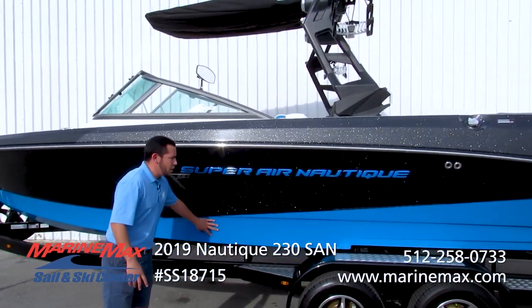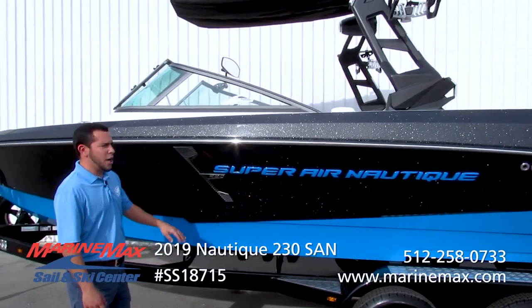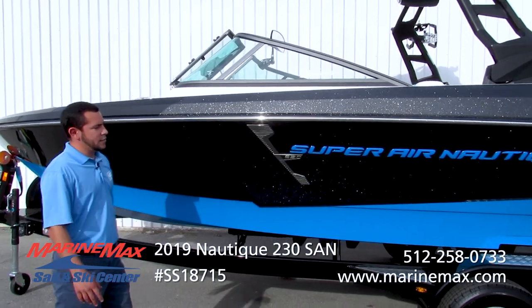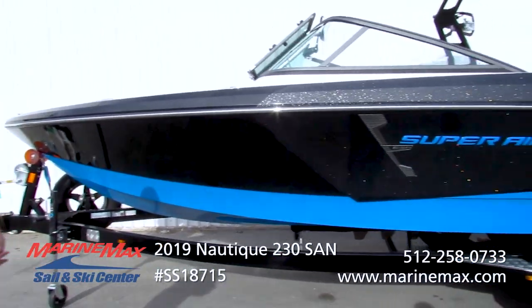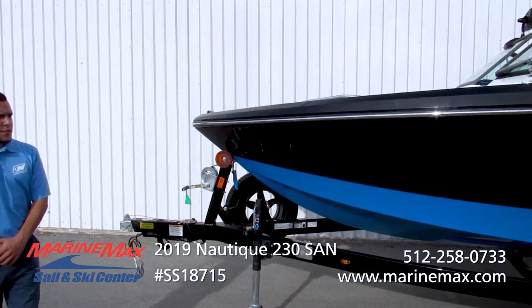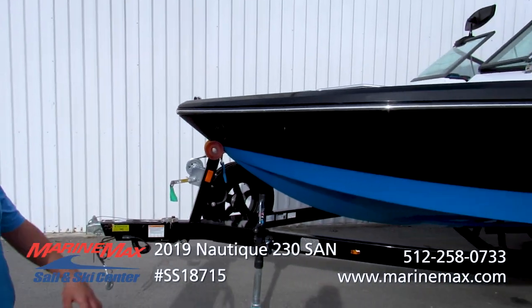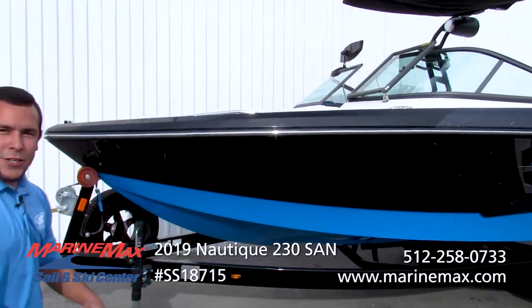It has the blue on the bottom of the hull, the blue dome letters on top of the metallic plaque, and a stainless steel insert. This boat is paired with a nice Boatmate tandem axle trailer with a spare tire mount as you can see.